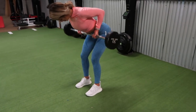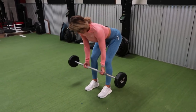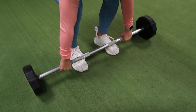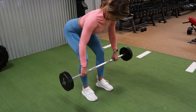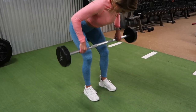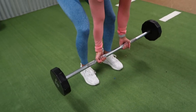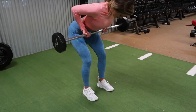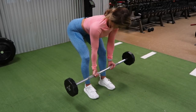Then we are moving into an underhand row. So eight overhand, eight underhand, and every time you want to focus on pulling the barbell up to your belly button. Overhand and underhand rows target your lats and your mid back. Eight each way, repeat this superset three times. Keep your core nice and tight, feet in a sturdy position. Pull nice and tight, squeeze your muscles at the top, release all the way back down.